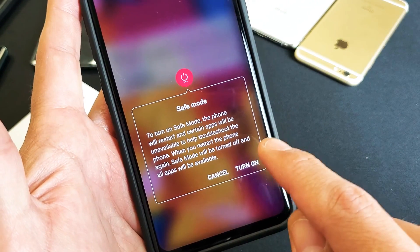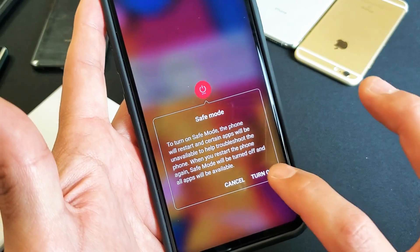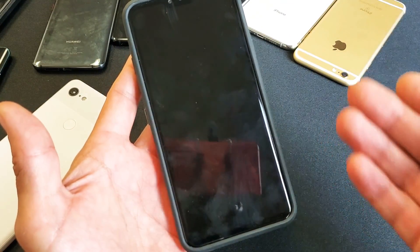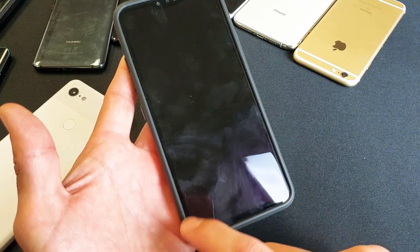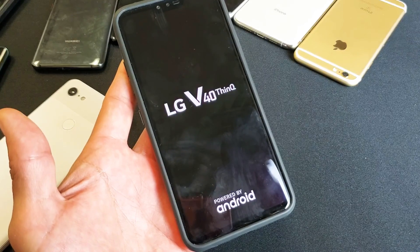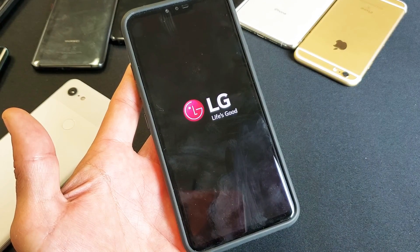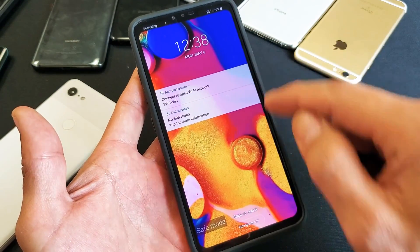If you want to get out of safe mode, you simply go ahead and restart your phone. I'll go ahead and turn this on and wait for the reboot. It's going to jump back into safe mode, and we'll know it's in safe mode when the bottom right-hand side says 'safe mode.' So it's booting up right now — and now you can see it's in safe mode.